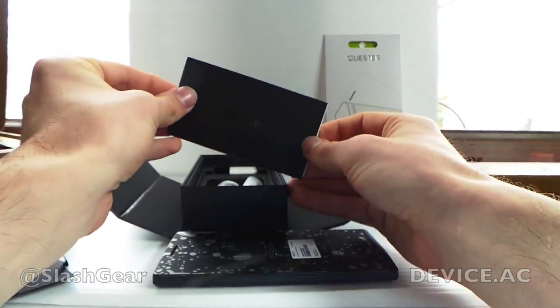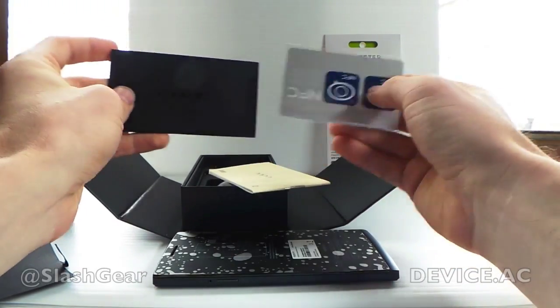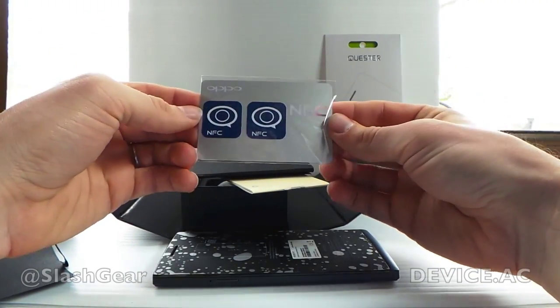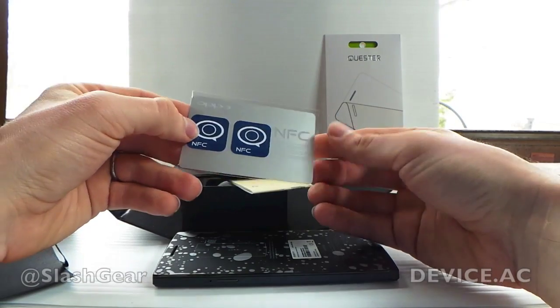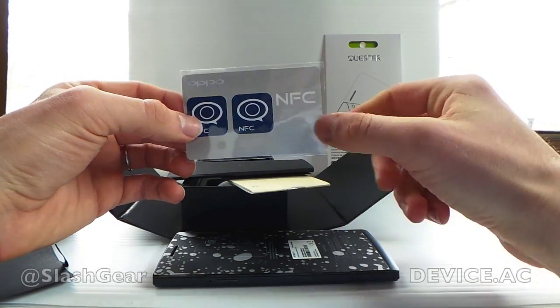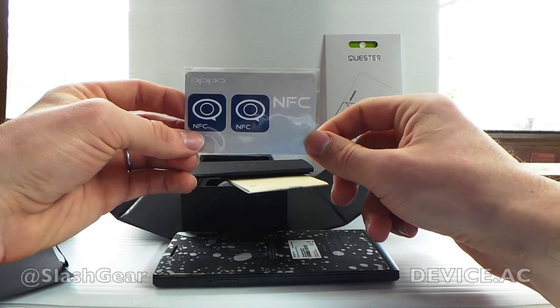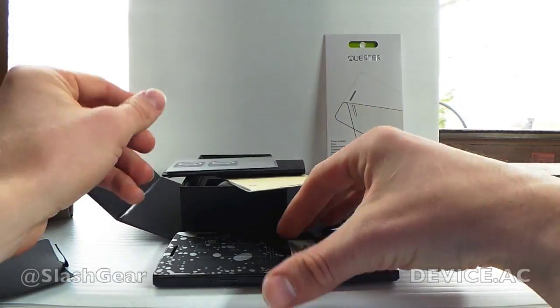Inside here you'll also notice that you get your guide, but you also get some nice Oppo branded NFC tags. So you'll be able to use the built-in NFC tag programmer in here to make these work, and you can use them from that point on. Check that out.